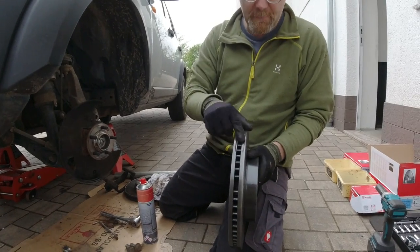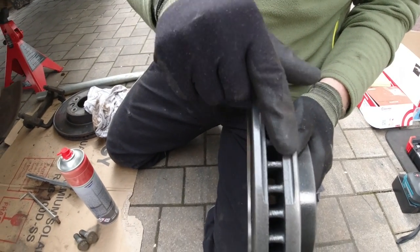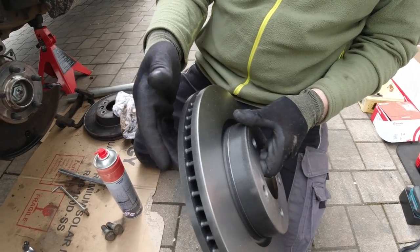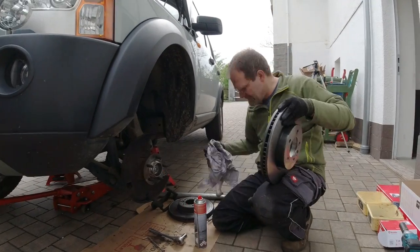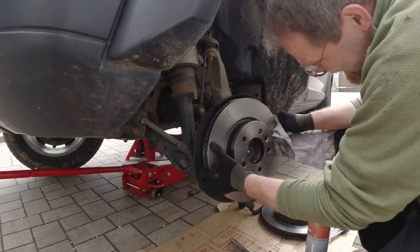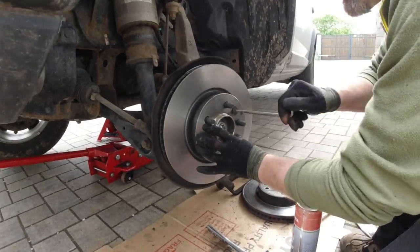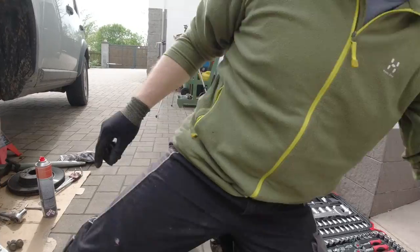What is important is that the disc is balanced — here's the balancing cut, that is important. And of course, high quality brakes should have some sort of rust protection when you take them out of the box. Now we put it on and put the bracket back on.